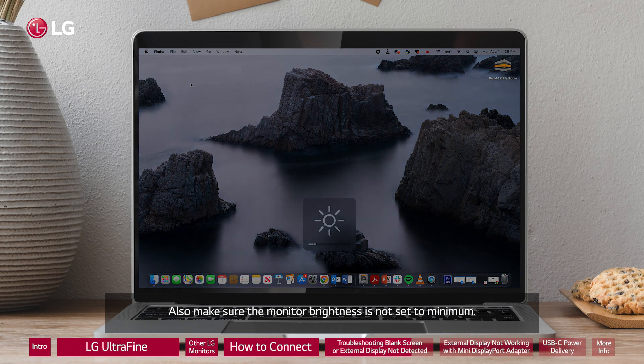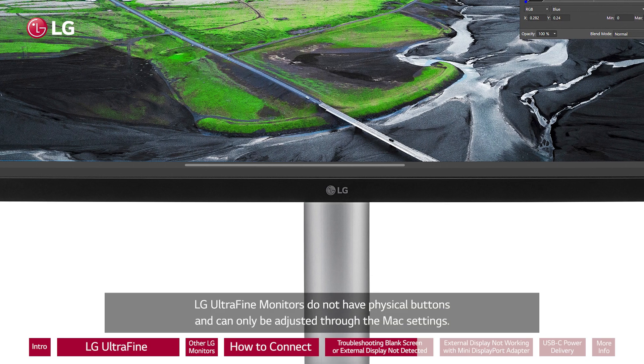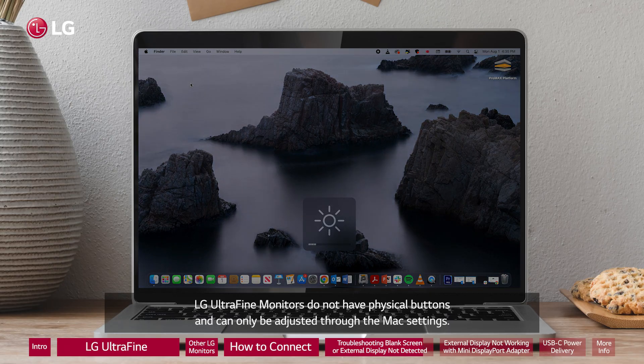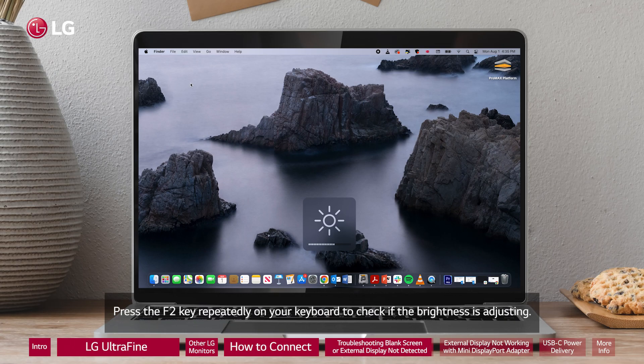Also make sure the monitor brightness is not set to minimum. LG UltraFine monitors do not have physical buttons and can only be adjusted through the Mac settings. Press the F2 key repeatedly on your keyboard to check if the brightness is adjusting.